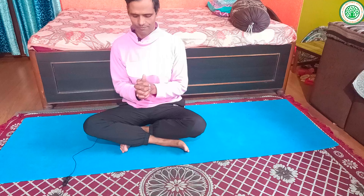Linga Mudra is very good to improve our body heat, increase our power and stamina. Winter season is a very difficult season for sick and elderly persons. You can perform this mudra at any time — nearly 5, 10, or 15 minutes, or even longer if you have the time.